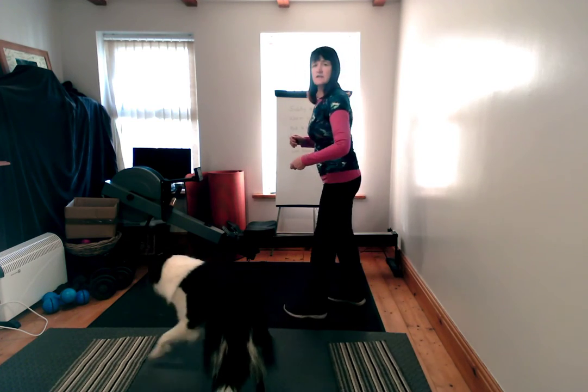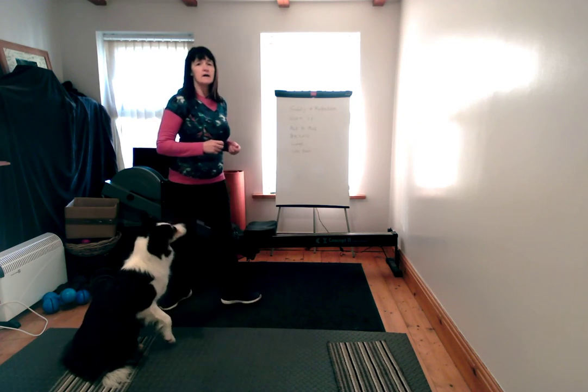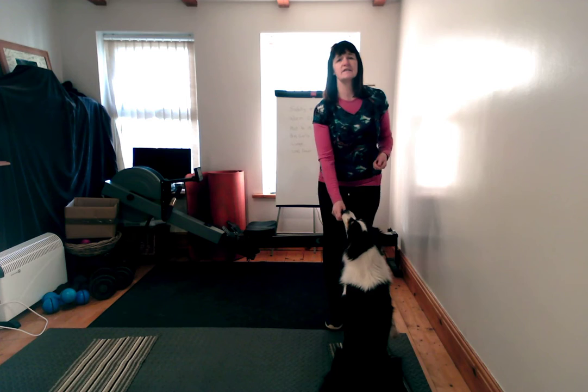The next thing we'll be doing is lifting our legs to our bottoms, and maybe some hip-height knee hikes.